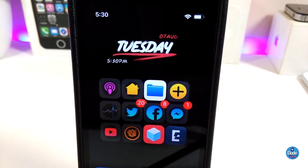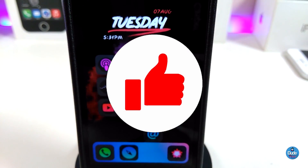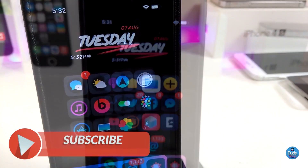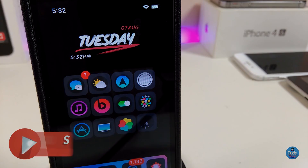Anyway guys, those are the tweaks I wanted to share with you today. I hope you enjoyed the video — don't forget to give it a huge thumbs up, subscribe, and hit that notification bell so you're notified whenever I release a new video. Catch you in the next one, peace.